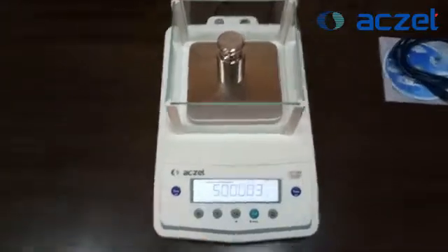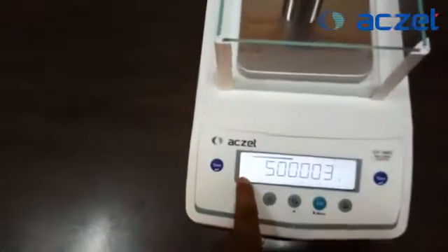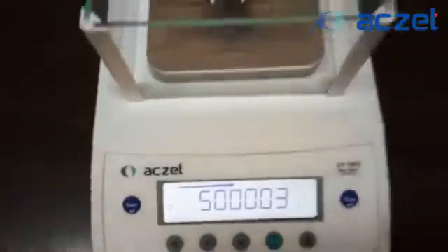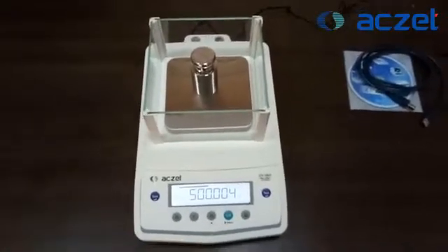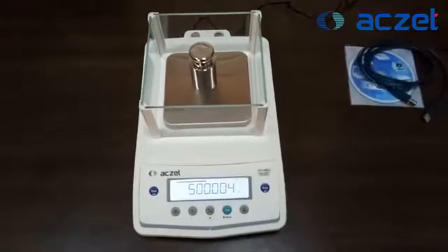It is under tolerance and the stabilized bubble is also reflecting correctly. So now this machine you can use for the gold business, and this way your weighing scale installation is completed. Thank you.